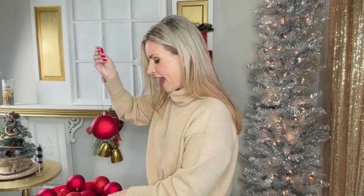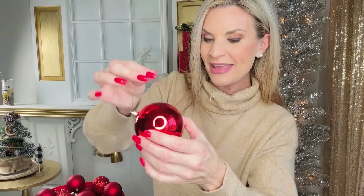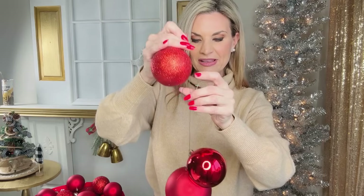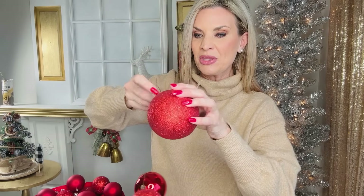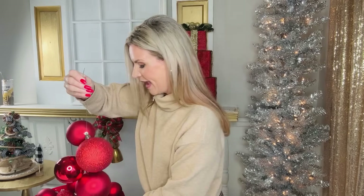Let me share with you guys this super amazing designer hack using ornaments and floral wire. You're going to take a piece of floral wire, thread the ornament through it, then twist it to secure. What we want to create is an ornament bundle. Ornament bundles and garlands are super expensive in stores, so these are just ornaments from Hobby Lobby — I'm simply threading them onto the piece of floral wire. I have several different finishes: shiny, sparkly, and matte, plus several different sizes. Just continue adding ornaments until you run out of floral wire.